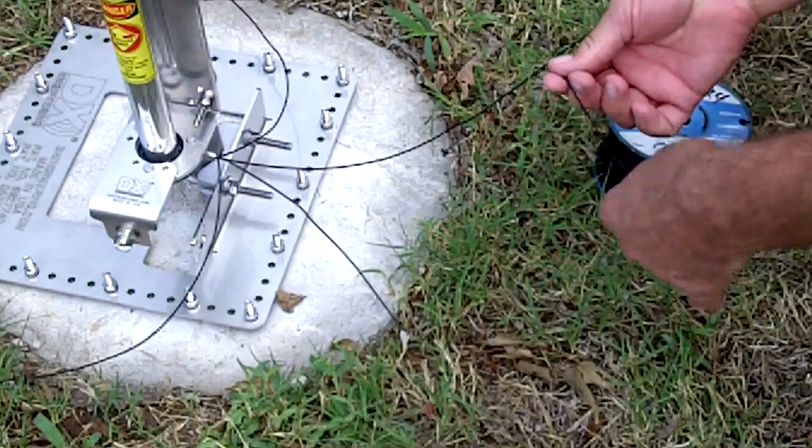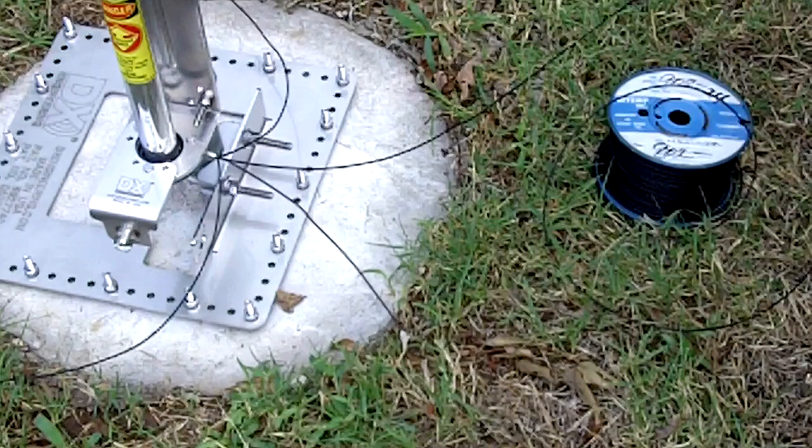Excellent wire. Here it is. I recommend it — Apex Electronics in Southern California.